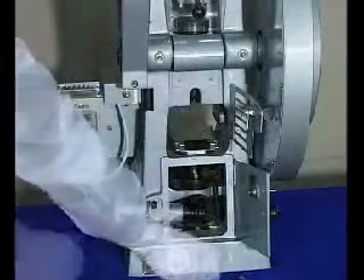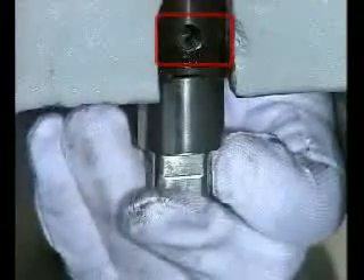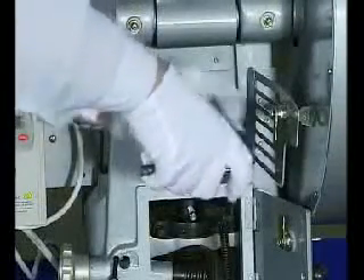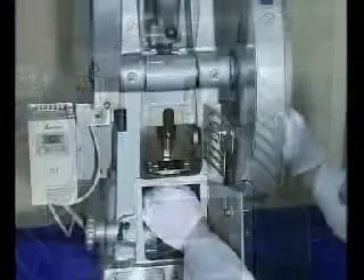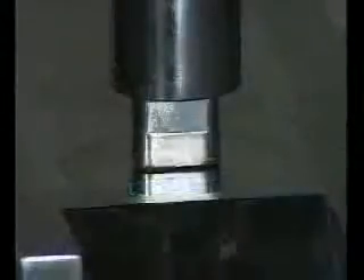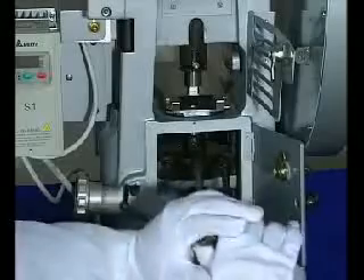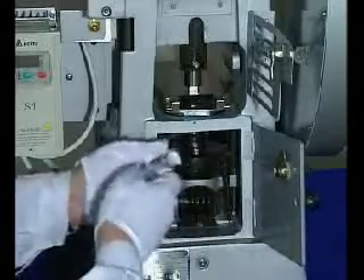Insert the upper punch into the end of the hill of the upper punch guide rod. Make the inclined plane of the upper punch aim at the fixing screw of the upper punch, then tighten the screw. Turn the hand wheel to drop the upper punch slowly. Turn the lower punch and die to adjust the position so the upper punch can enter the die board. Turn the fixing screw between the die plate and upper punch, and turn the hand wheel to check several times.